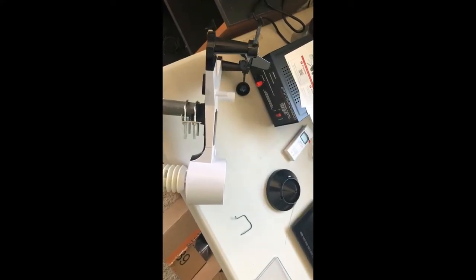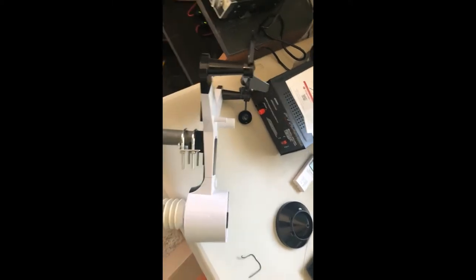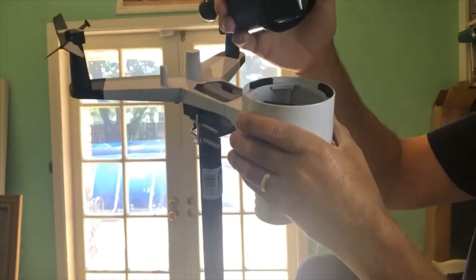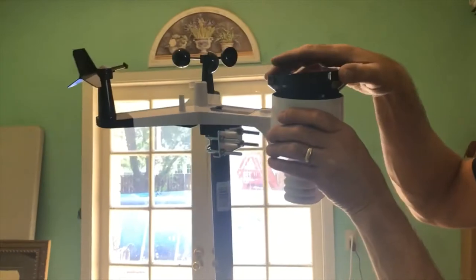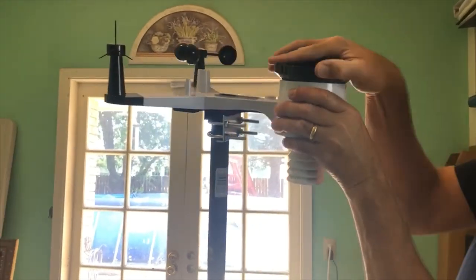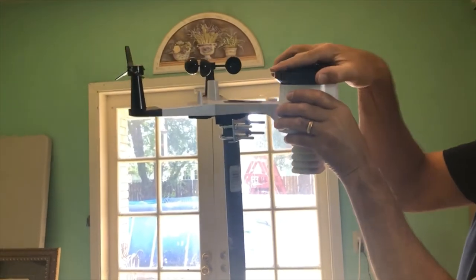We found a five-foot pole and mounted the unit to it. Next we put the rain funnel in — line it up, slide it in, turn it clockwise, and there you go.